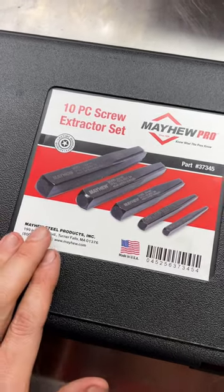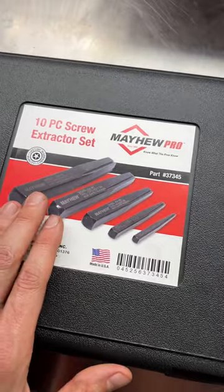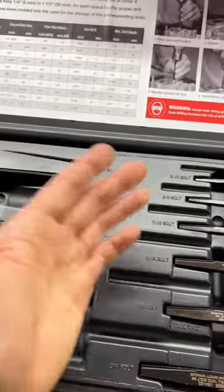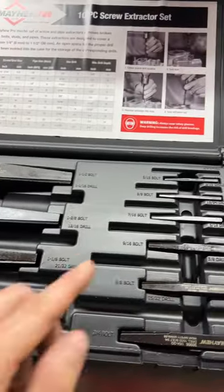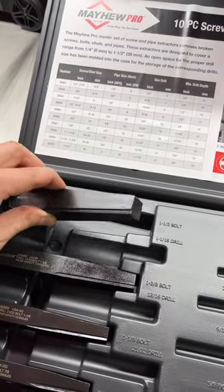Check it out guys, we've got another quality USA made tool from Mayhew. This is their 10-piece screw extractor set, model number 37345. This is probably the last screw extractor set you will ever need because it covers all your little itty-bitty bolts all the way up to the big old honkers here.